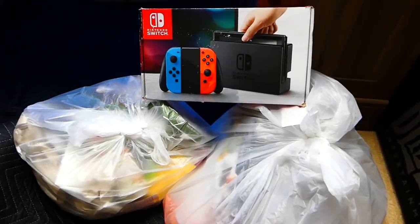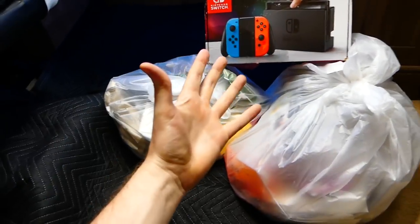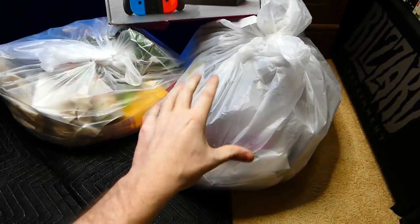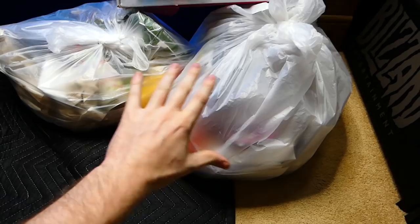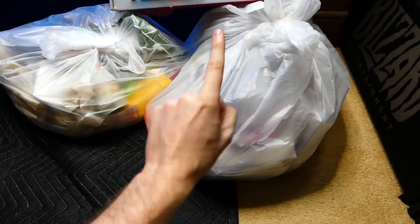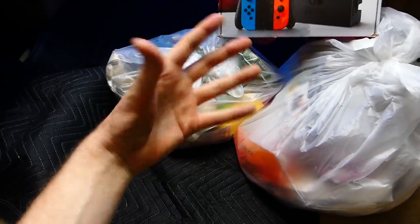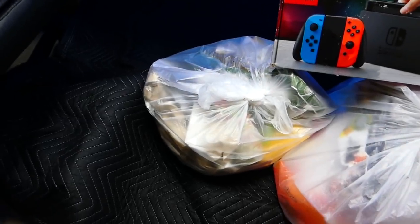Hey everybody, what's going on? Speedy Diver here, and tonight I ended up going to two different GameStops. This is from a GameStop I usually do not ever dumpster dive at — I think I've only been there once or twice ever. So this is going to be really interesting. There's also a bag right here which is from the normal GameStop I usually dumpster dive at.